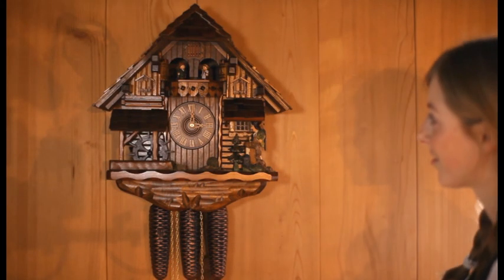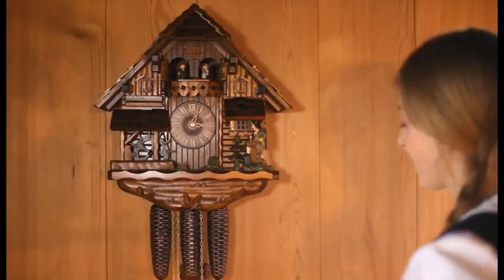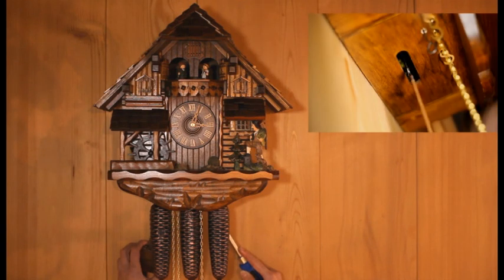Also check if your clock is hanging straight visually. If it is not hanging straight visually, but the tick-tock sound of the pendulum is regular, the pendulum was most likely bent during the unwrapping process.